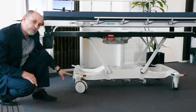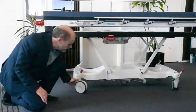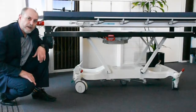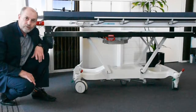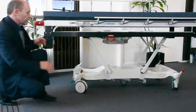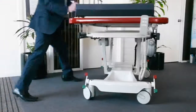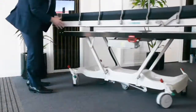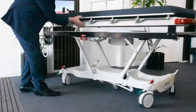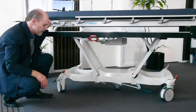We have brake pedals here. Pressing down on the green pedal lowers the fifth wheel — the centre wheel — which provides an axis about which the barouche can be turned, improving its manoeuvrability. You can see here the barouche spinning around its axis; you certainly couldn't do that without the fifth wheel.